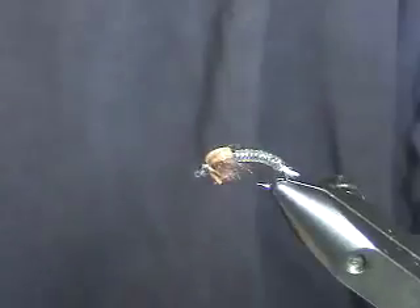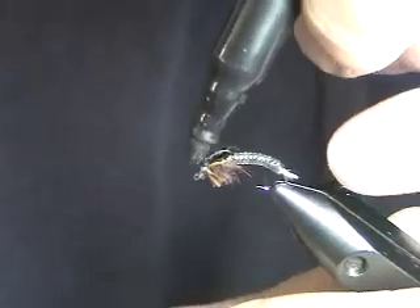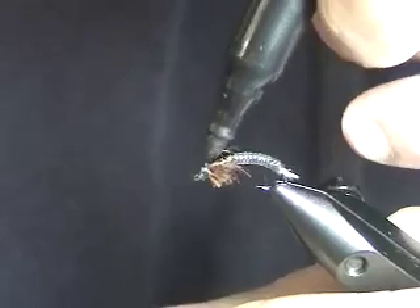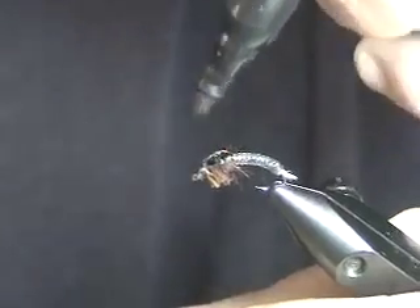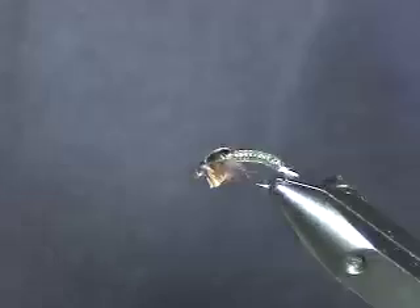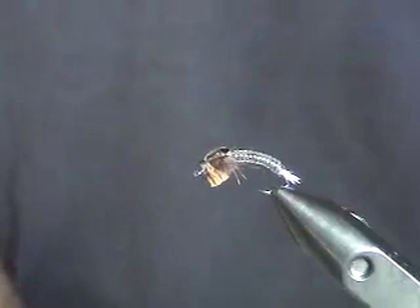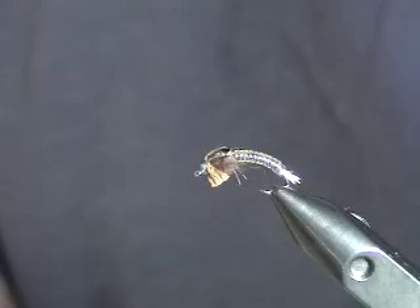Lastly, I'll color the top of the wing case to match the body. The wings almost always seem brown — I don't know what it is, but they almost always seem brown on every one I've seen. So you've got a pattern with defined wing cases on the bottom, with the gills and the whole chironomid pupa profile.